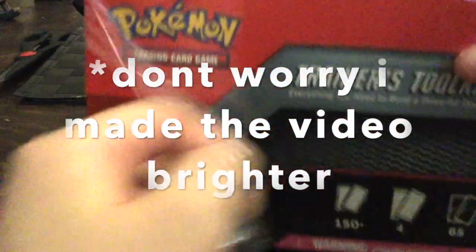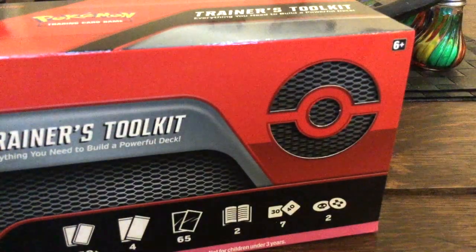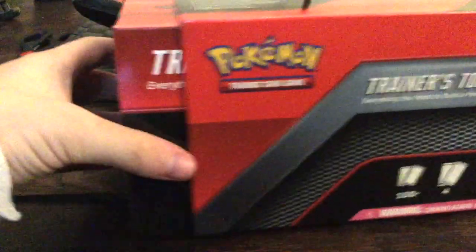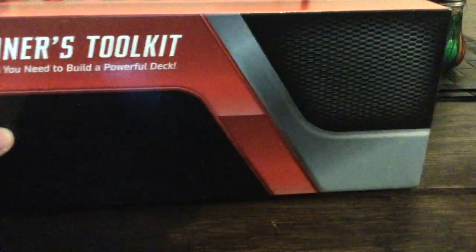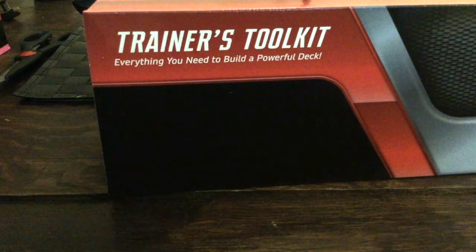Sorry if it's a bit dark in here — I'm filming at night time and we're not getting natural light from the window, so we're only getting light from this disgusting yellow light. But I couldn't wait to open this, so let's go. Oh, look at that — that's nice! Okay, let's put that to the side safely.